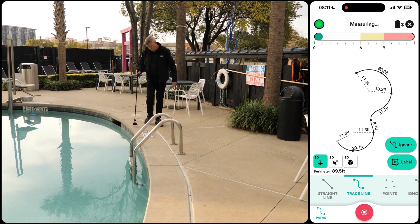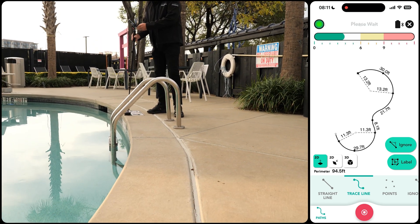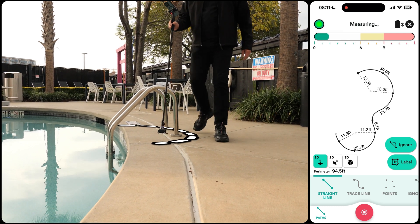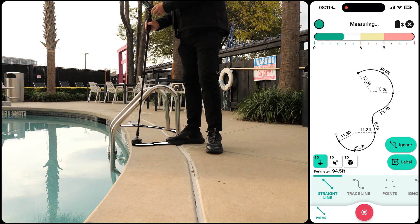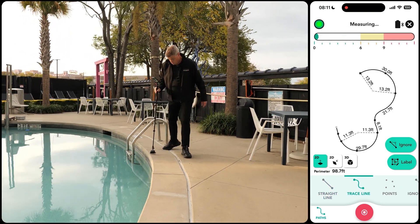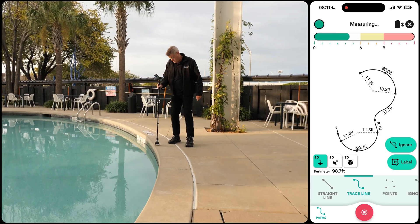Next, we'll capture a small trace line measurement. Since we need to navigate around the pool handrails, we'll switch to the straight line path, allowing us to measure directly through the handrails. Since our path ahead is clear of obstacles, we'll switch back to the trace line path, splitting the measurement into two equal parts for better accuracy.